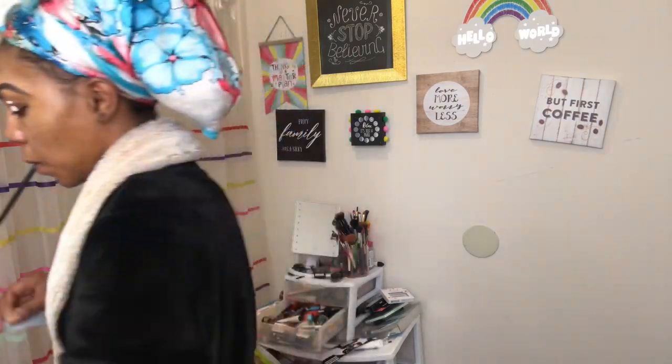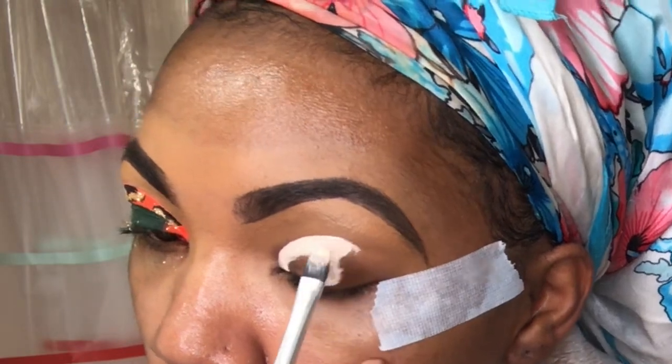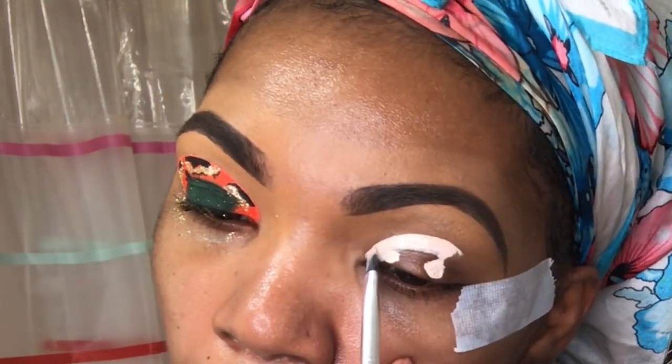We're gonna go in with our Anastasia Beverly Hills eye primer, which is my holy grail. I need this primer to do all the looks that I do. I also ordered some P Louise base, so my looks are about to go up a notch — P Louise is like Jesus, okay.